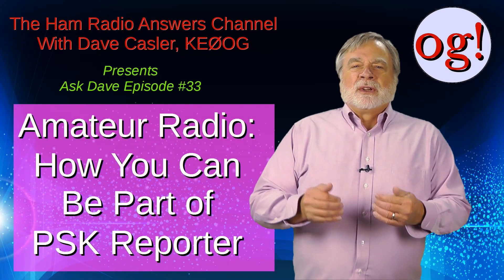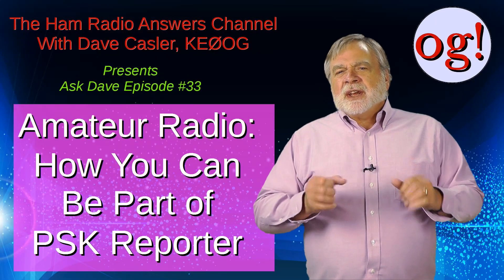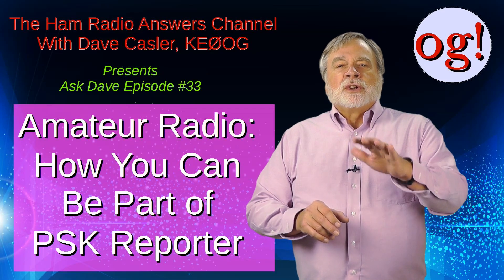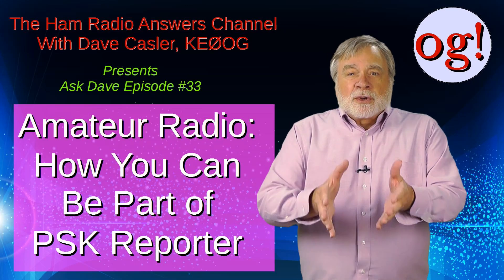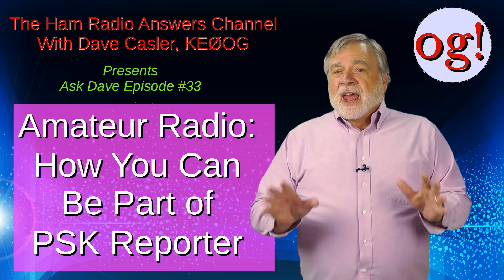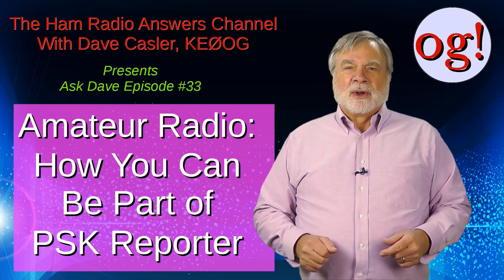In this third installment looking at amateur radio high-frequency beacons, let's look at PSK Reporter. It's a great way not only to see who hears you but also those you hear, all nicely plotted on Google Maps, geared particularly to digital modes. This can tell you how well you hear other stations and where in the world your signal is going.